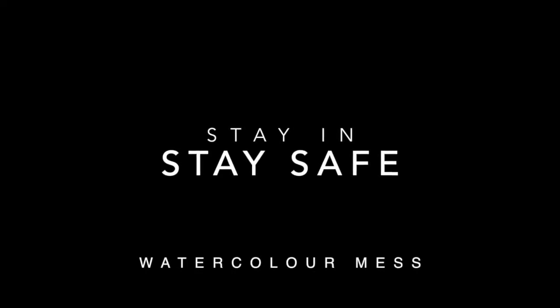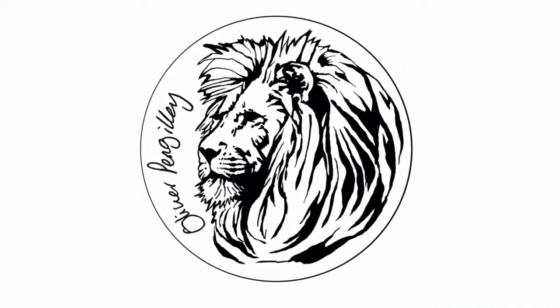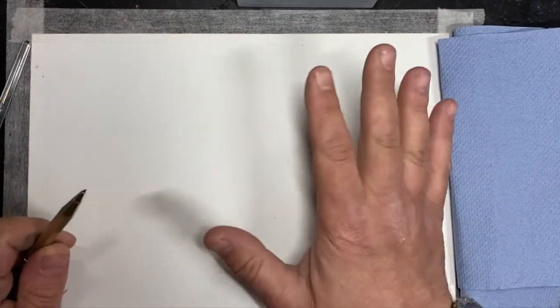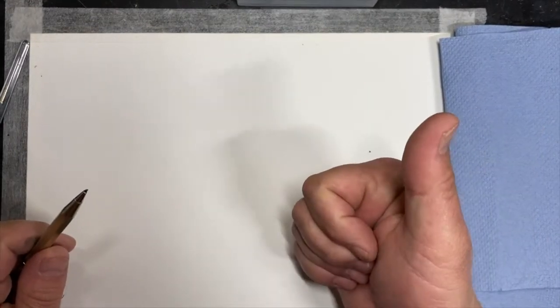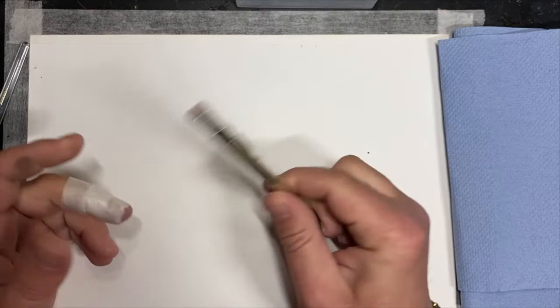Welcome back to Stay In, Stay Safe. Today I thought I'd do a watercolour, because I haven't done a watercolour for years, and it's a bit of a challenge for me, but I've taped my paper down. Hello, welcome — thank you for all those people that sent me pictures. I've seen some amazing pictures.